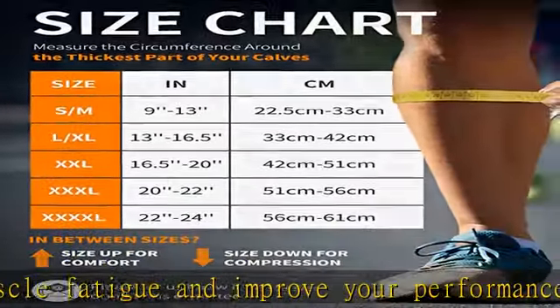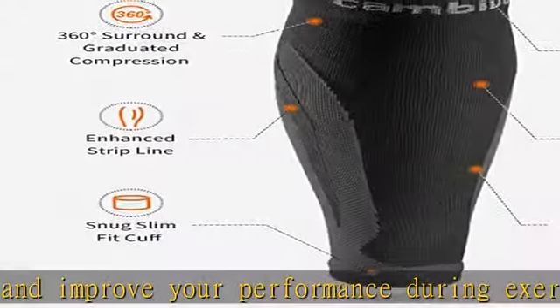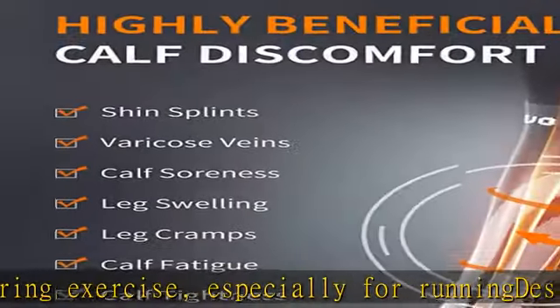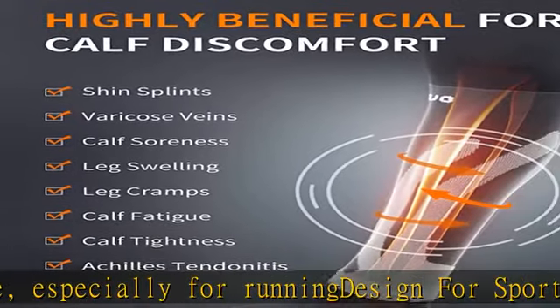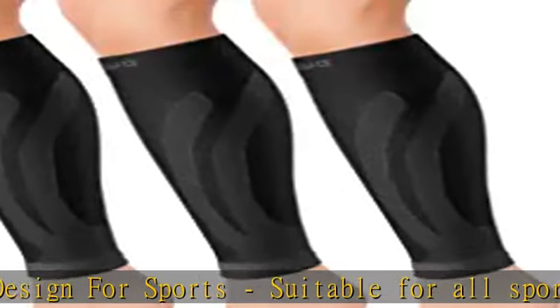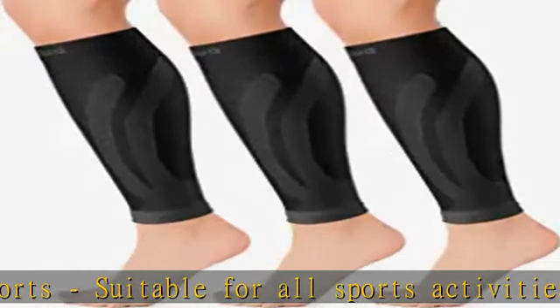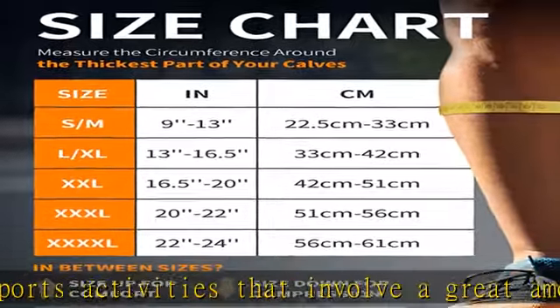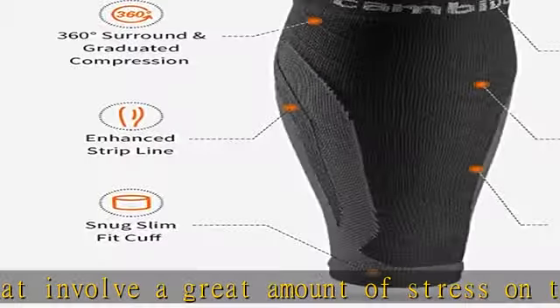Shin splint relief: if you are suffering pain from shin splints and have never used our leg compression sleeve, you will find you've missed a lot. Kambavo calf sleeves are designed to assist you in dealing with shin splints, providing maximum boost to your circulation throughout your calf, building up your muscle strength to help reduce the stress of shin splints and make it easy to continue your running and exercise program.